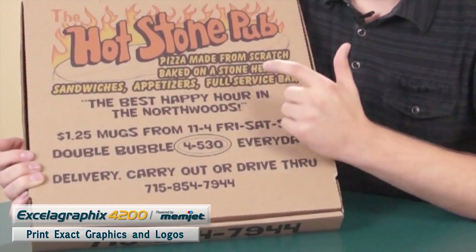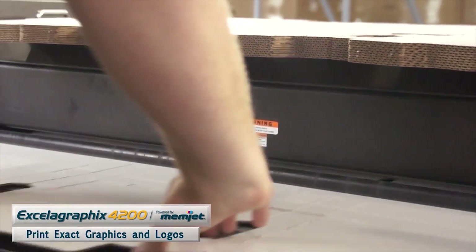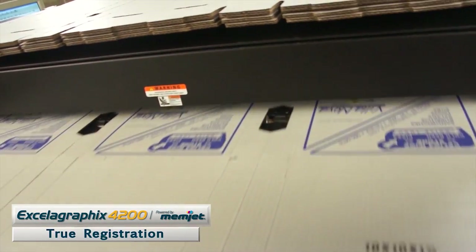You can't change the college's artwork — that's their logo, that's what they're promoting their university on. Before, you either had a not-great-looking print that people had to accept and deal with. Now I can give them exactly what it's supposed to be. It lays down with no registration issues whatsoever. That's the number one quality advantage — the registration is true, there are no registration issues.